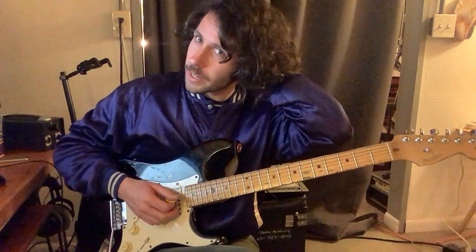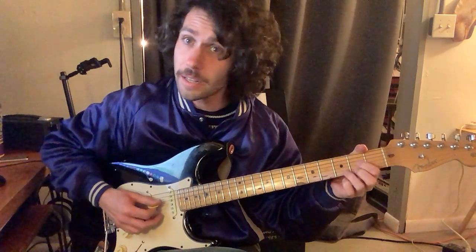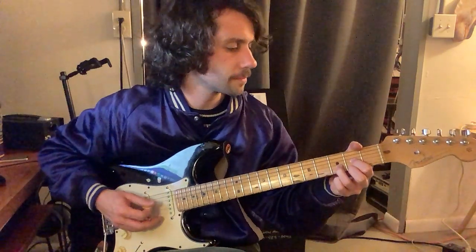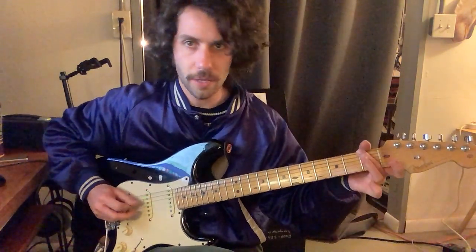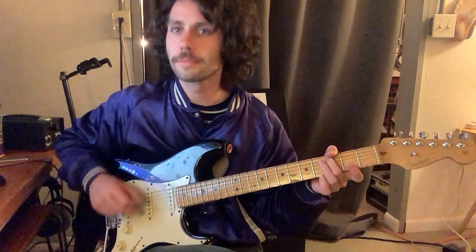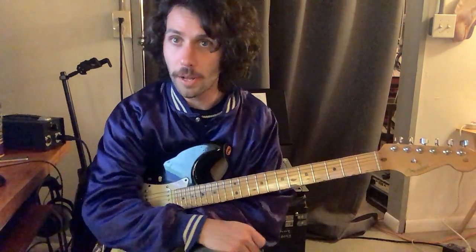We also worked on House of the Rising Sun. Make sure you're arpeggiating that stuff. D — double the first string. Loop that. Take the bass note: two, three, four. One, two, three, four for the whole song. Then build your loop on top of that bass note.